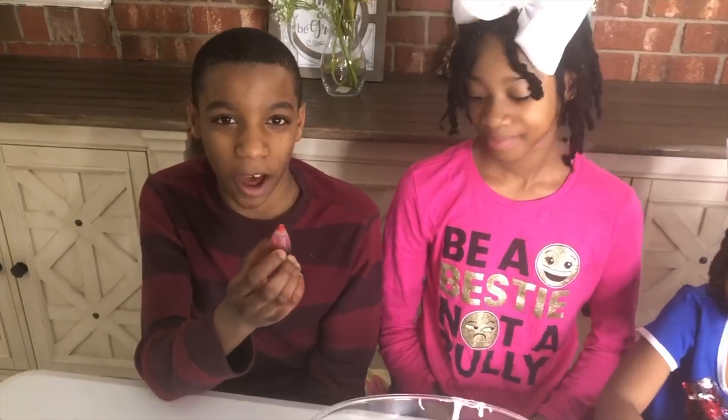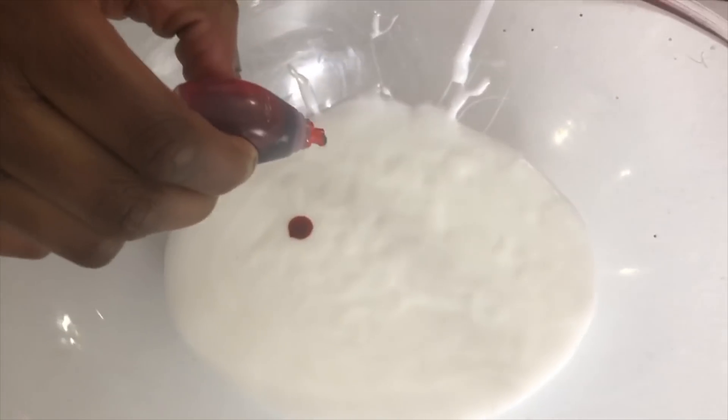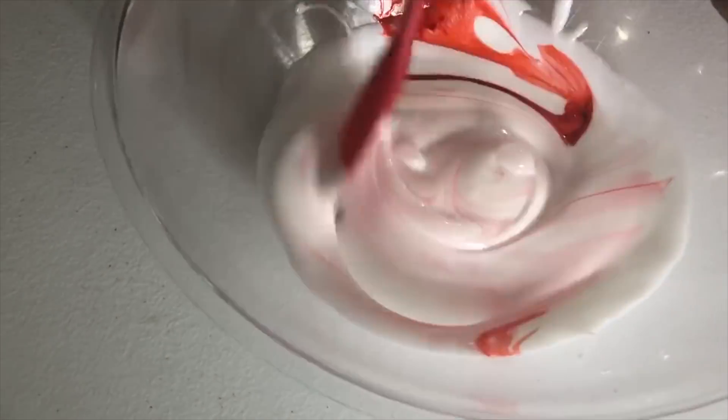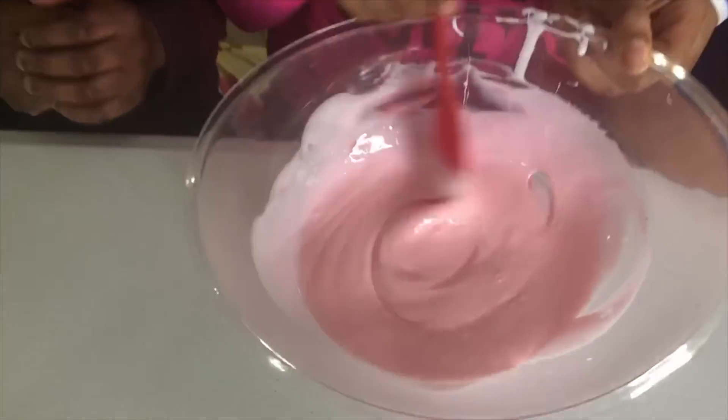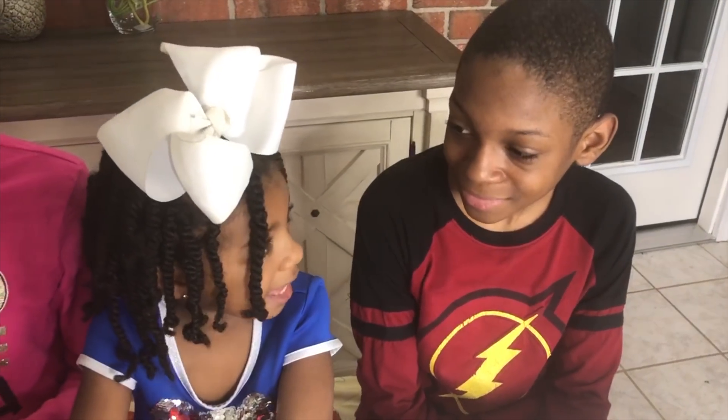You know what would be fun? Let's turn our glue Valentine's Day color. Just a couple of drops of food coloring. Whoa! You turned our glue pink for Valentine's Day! It's so cool! Scooter, let's make ours red! Okay!